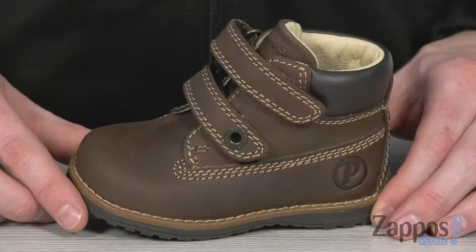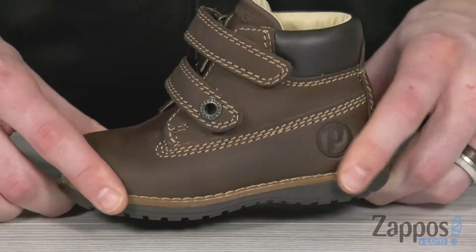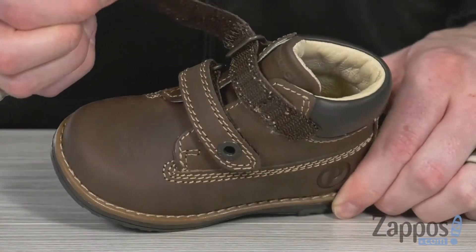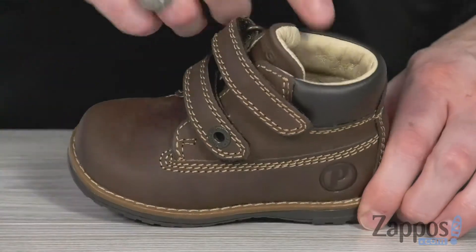With the contrast stitching to keep it all nice and classic looking. Got the flexible midsole giving it lots of structure as well to keep your little one comfy. And the dual hook-and-loop straps are gonna make for an easy in and out, as well as giving them a secure fit.